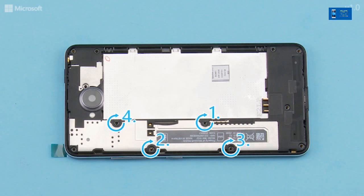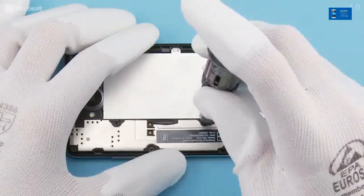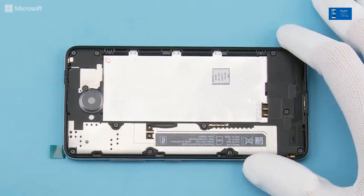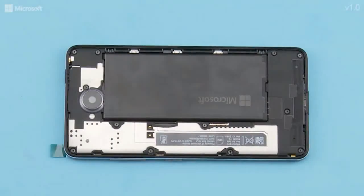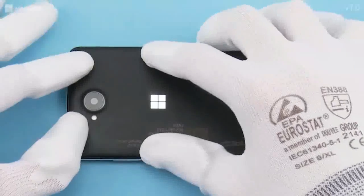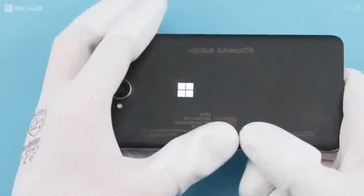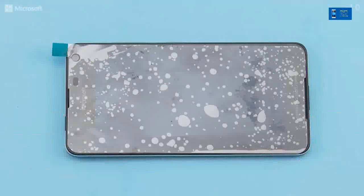Fasten the 12 Torx plus size 4 screws in the shown order to the torque of 15 Nm. Insert the battery. Place the battery cover on the device top end first. Then press to attach all the sides. The assembly procedure is now complete.